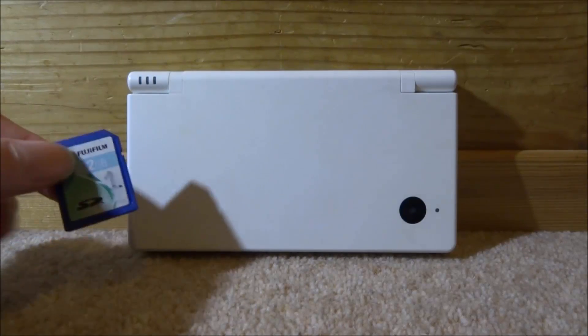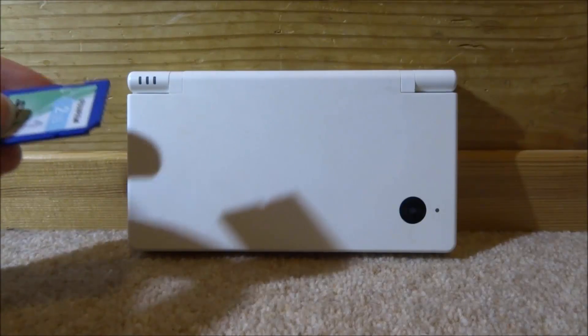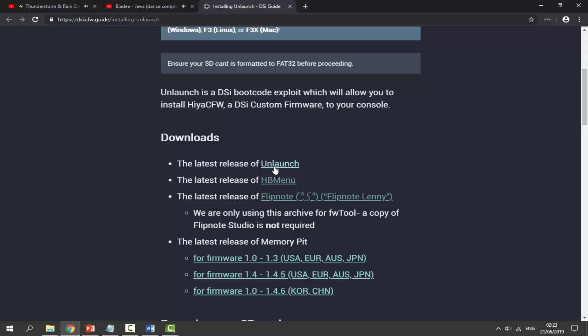Make sure to get your DSI's SD card and connect it to your computer. On your PC, getting Unlaunch is very simple — you want to go to the link in the description. This is the DSI custom firmware guide. Scroll down and click on Unlaunch right here.